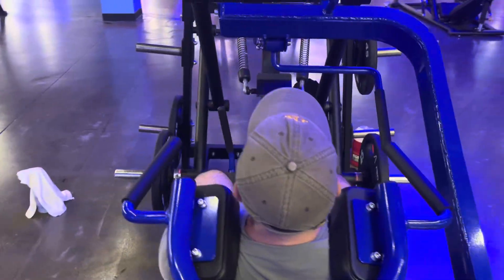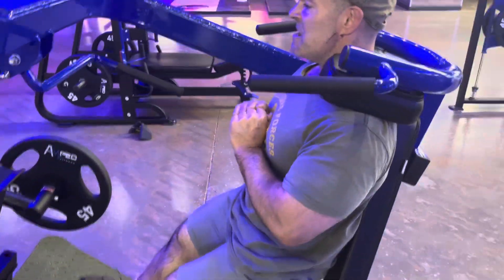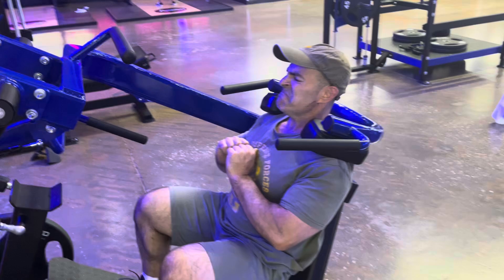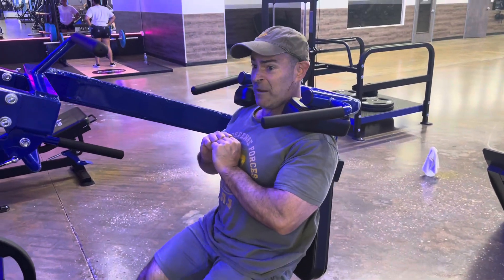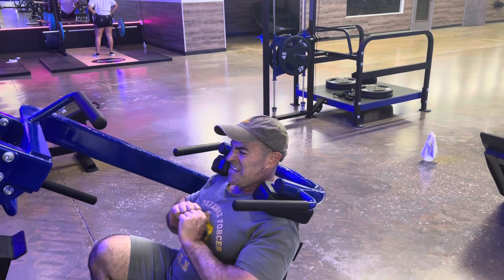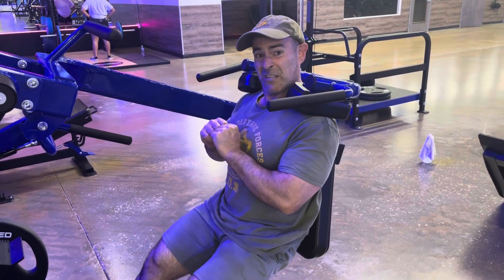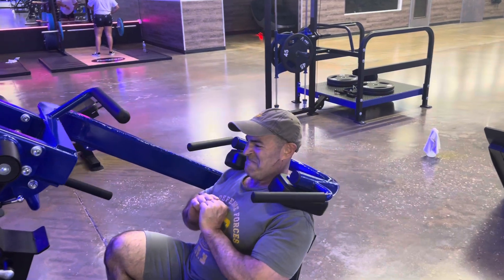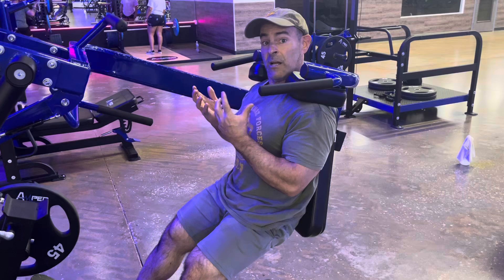But if you haven't noticed, I'm already doing something that in all my previous videos I've never really talked about too much. And it's very important. It helps with force, it helps with strength, it helps with energy, and most importantly, it helps with muscle growth, believe it or not.